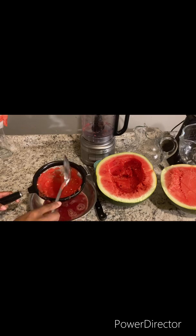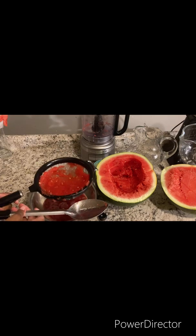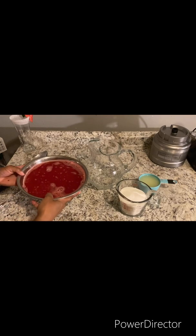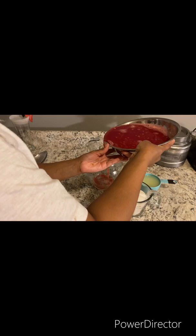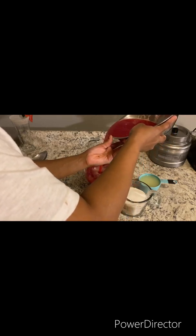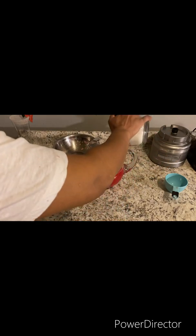Discard the pulp and repeat the process. Now you want to add your watermelon juice to the pitcher, then pour in your lemon juice and sugar.